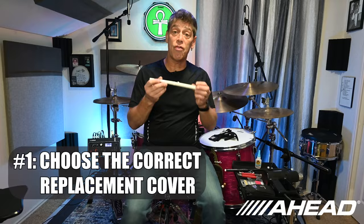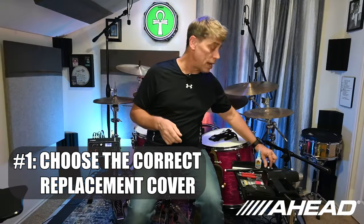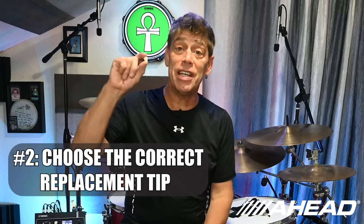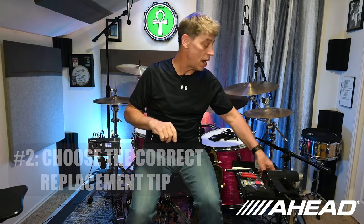Today I'm going to show you how to change out the sleeves because mine are a little bit rough, so it's time to get them swapped out. You'll need the proper sleeve replacement — make sure you get the right size — and if you want, like I'm going to do today, the proper tip size so you can change them out. I'm going for a more ball-type tip to see if I can get crisper hi-hats.